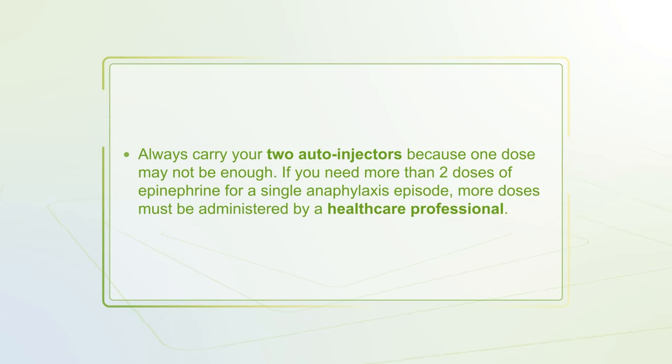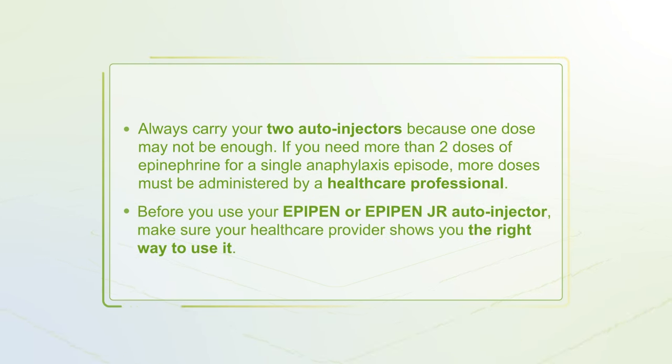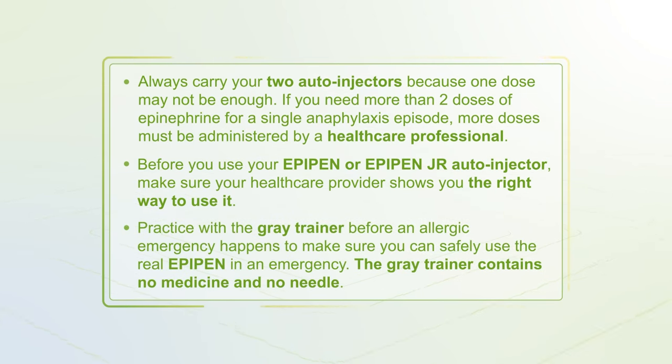Always carry two auto-injectors because one dose may not be enough. If you need more than two doses of epinephrine for a single anaphylaxis episode, more doses must be administered by a health care professional. Before use, make sure your health care provider shows you the right way to use it. Practice with the gray trainer before an allergic emergency — it contains no medicine and no needle.